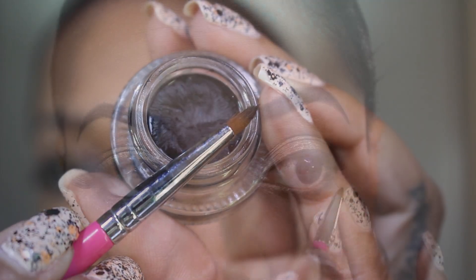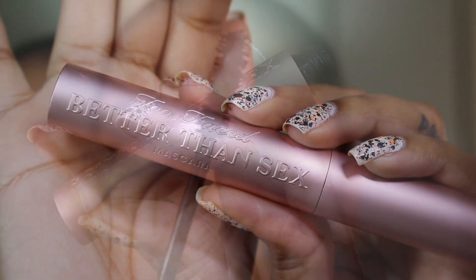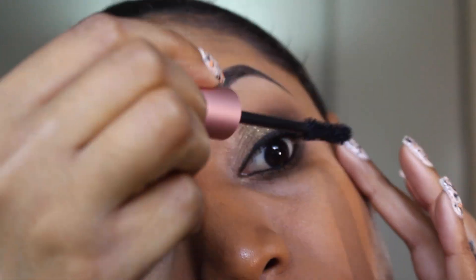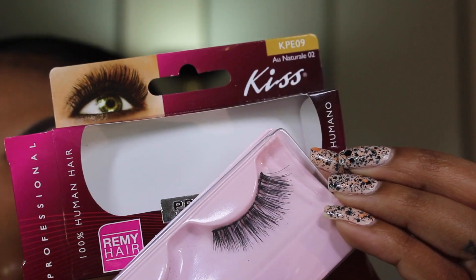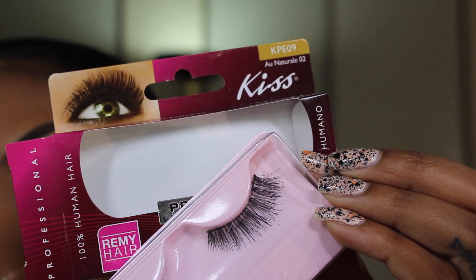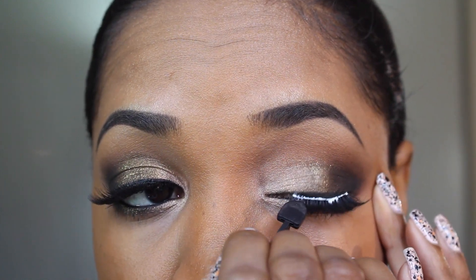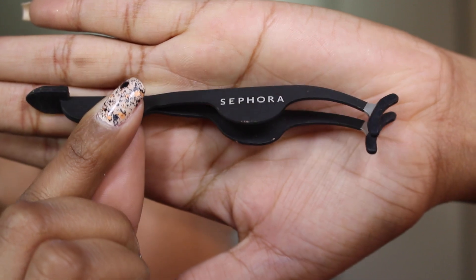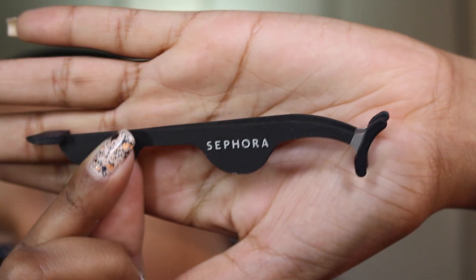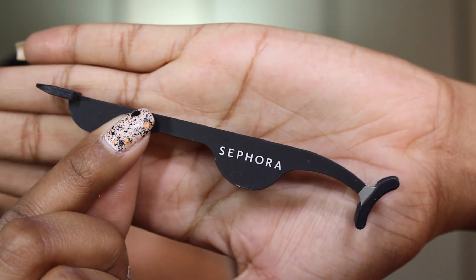Then I'm going to apply some black eyeliner to my lower waterline area with an eyeliner brush. Then I'm going to apply my mascara — this is the Too Faced Better Than Sex — to my upper lashes to prepare them for the false eyelashes I'm going to apply, and also apply some to my lower lashes. For my lashes I'm applying some of my favorites — these are from Kiss, the INBKPE09 lashes. The tool I use to apply my lashes is the Sephora eyelash applicator, which has rubberized tips so they're easy to apply and less dangerous than a pointed tweezer.